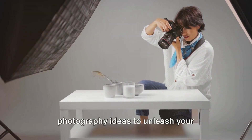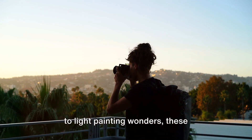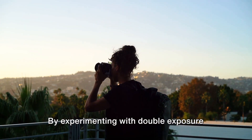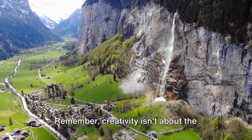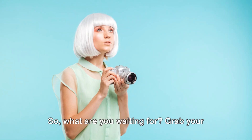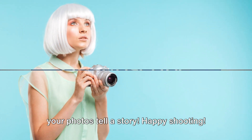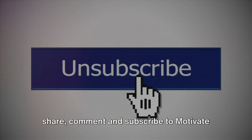There you have it — 10 unique photography ideas to unleash your creativity. From playing with perspective to light-painting wonders, these techniques open up a whole new world of artistic possibilities. By experimenting with double exposure magic, levitation photography, and more, you're not just taking photos, you're creating visual narratives. Remember, creativity isn't about the equipment you use, but how you use it. So grab your camera, unleash your creativity, and let your photos tell a story. Happy shooting! Thank you for watching — if you liked this video, please like, share, comment, and subscribe.